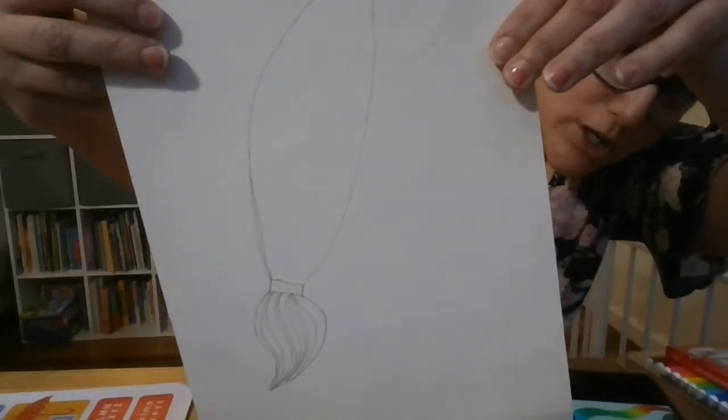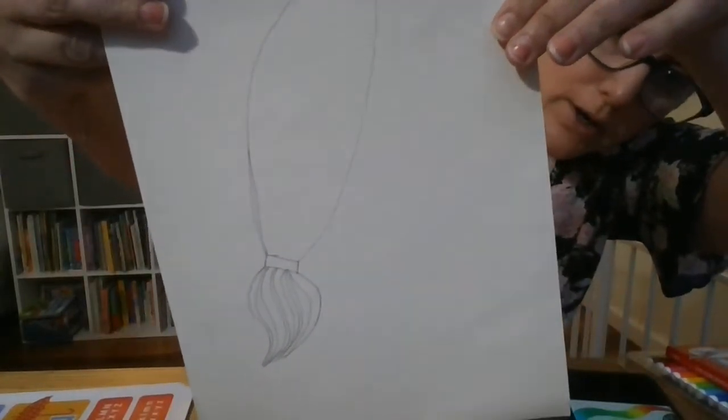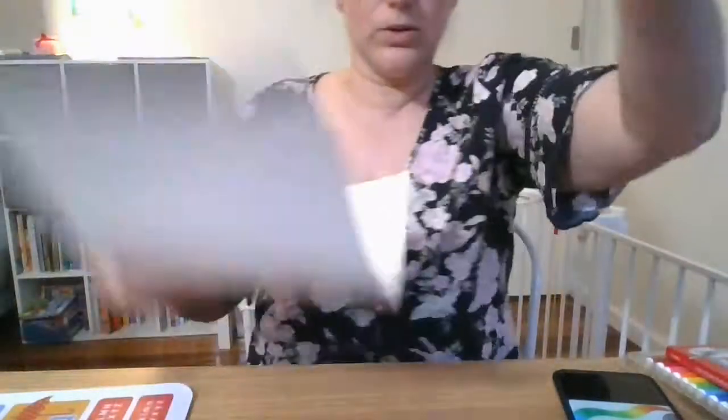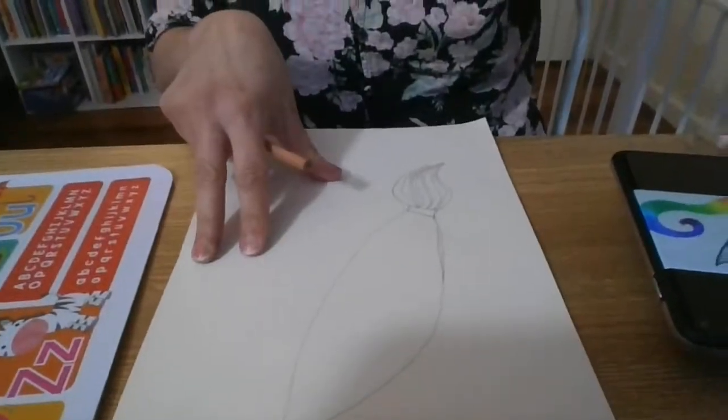I made my brush a little bit fatter because I thought it would make the character look a bit more full. But you can have him skinny or wide — whatever you would like to do, that's fine.